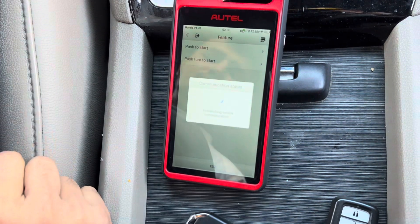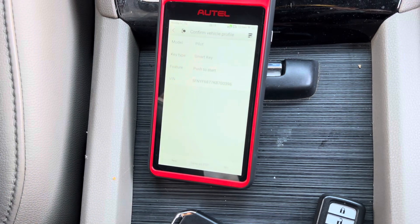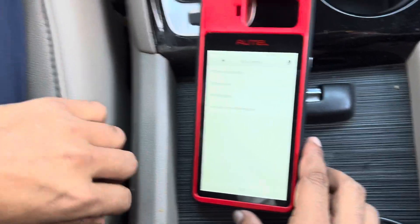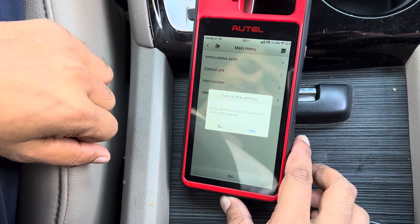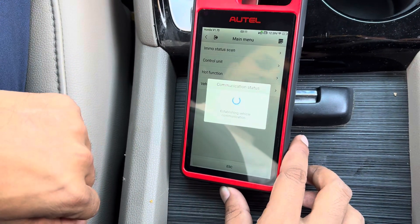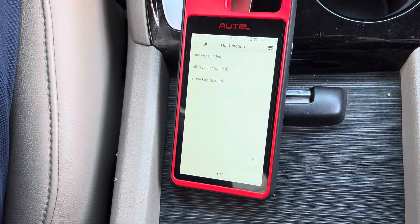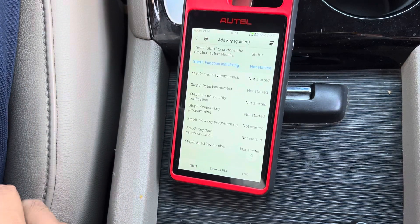Push to start. Go to hot function, turn ignition with the bottom twist. Add keys, start.